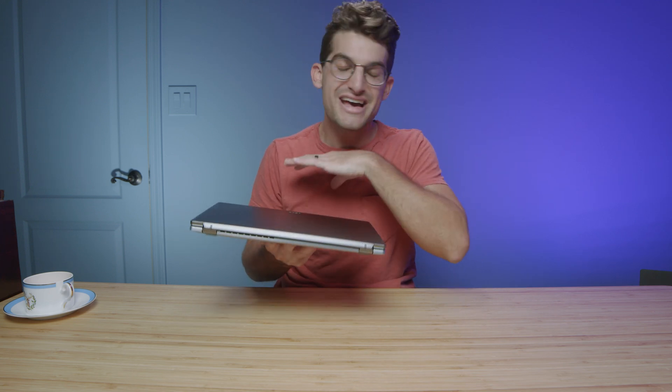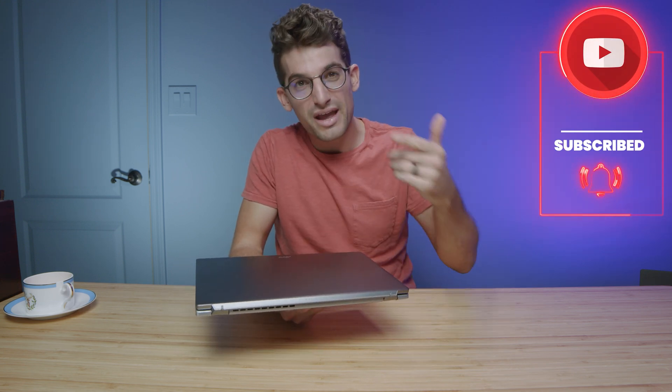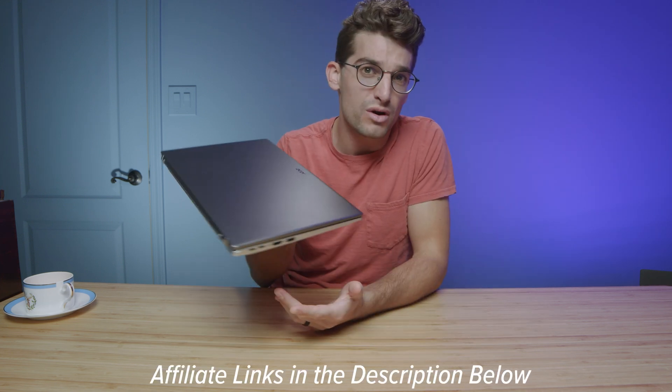Should you buy the Acer Swift 3 OLED? If you're a digital artist, graphic designer, or photographer, that OLED screen makes it a fantastic buy. For music production, the high single-core performance and absence of a dedicated GPU means you're getting the best bang for your buck. The battery life isn't great, and there's not much control over the fan modes — so the system decides fan noise and thermal regulation on its own, which is one of the downsides. But at the $1,100 to $1,300 price point, you can check live pricing in the description below. It's a great buy with a very specific use case. Remember to subscribe so we can hit 100,000 subscribers by Christmas. Like if this video brought you some value, and links are in the description below if you want to make a purchase or check out the live pricing.